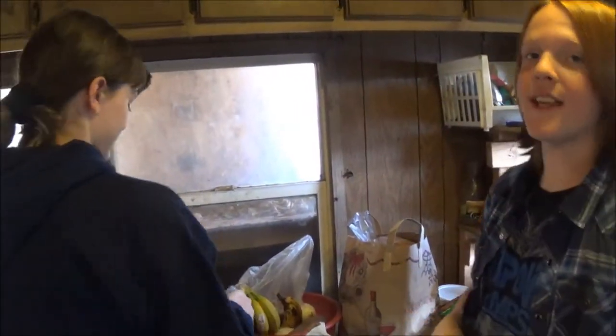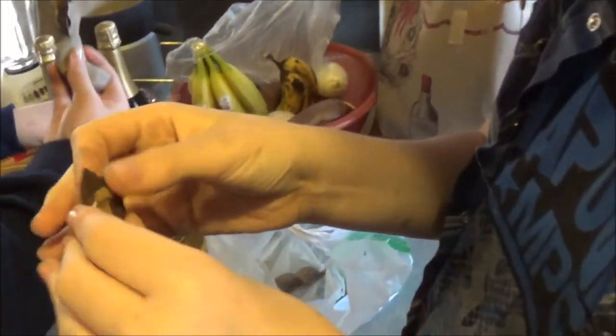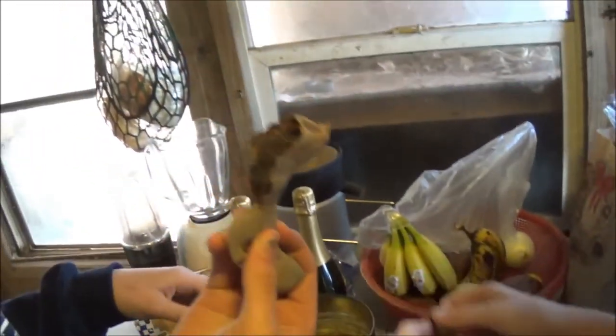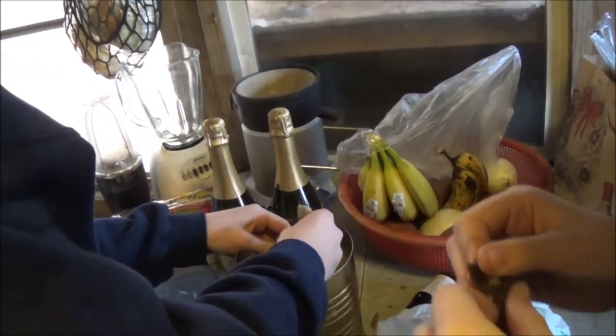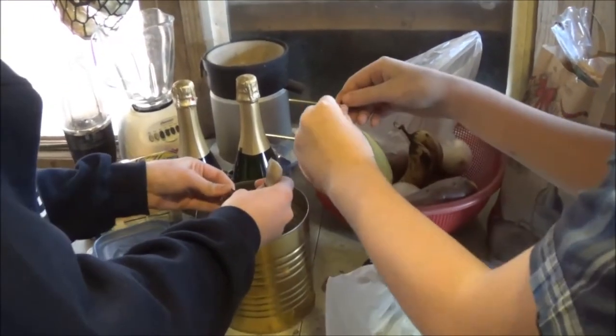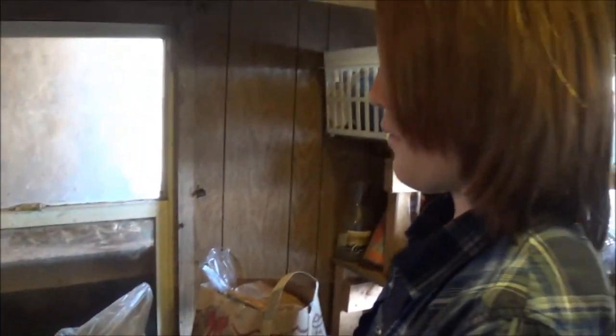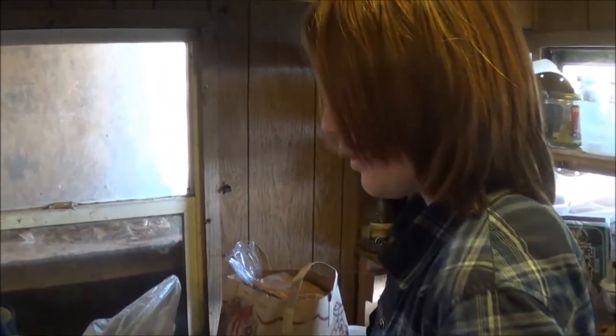What are you guys doing? We are peeling tamarind. You're doing what? Show me. We're peeling tamarind. And what are we peeling the tamarind for? Tea — tamarind tea and possibly candy. Well, no possibly about it. What's the first step, Travis? You know how to make it. Bear taught you, right? The first step — you peel the tamarind.